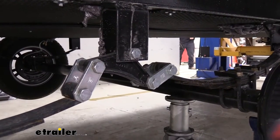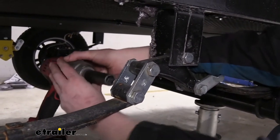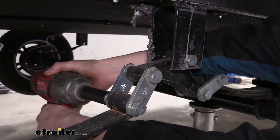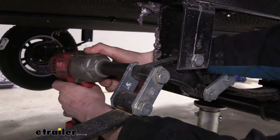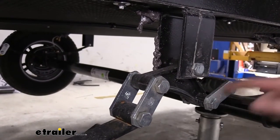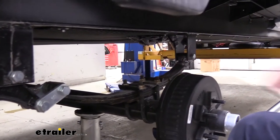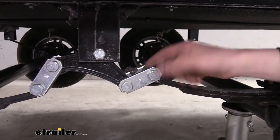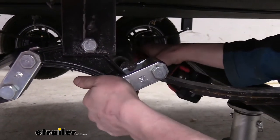Now that we've got everything in place, we can remove the hardware. The nuts are on the inside, so we're going to remove those using an 18-millimeter socket. We're going to take out the shackles on each side as well as the center equalizer bolt, and at the end of the leaf spring there's also another one — we'll take that one out as well. If your hardware is damaged, you may need to put a wrench on the nut. They are splined so they shouldn't spin, but the splines may have worn off, so you could need a wrench if there is damage.